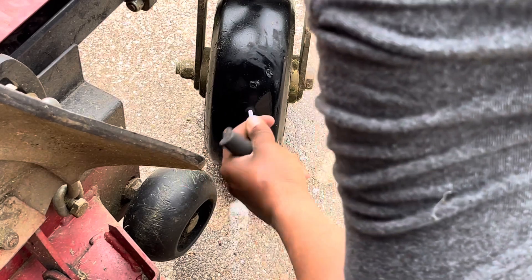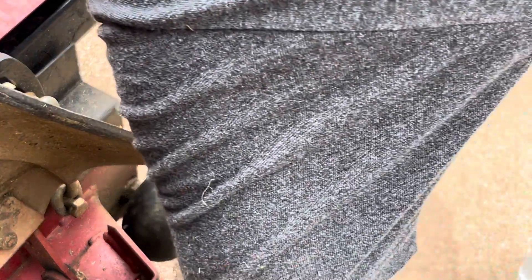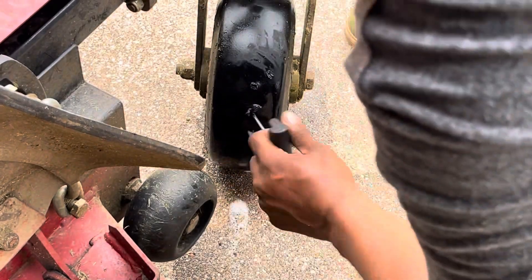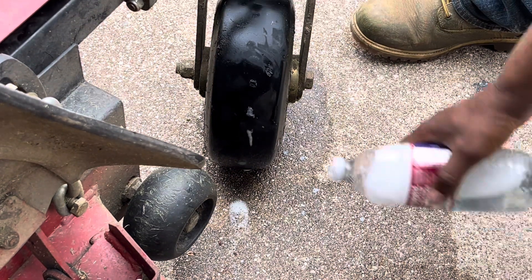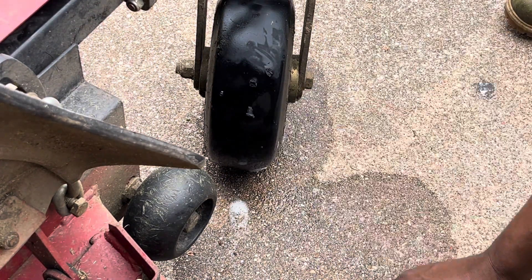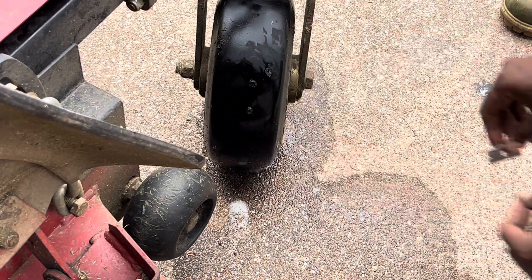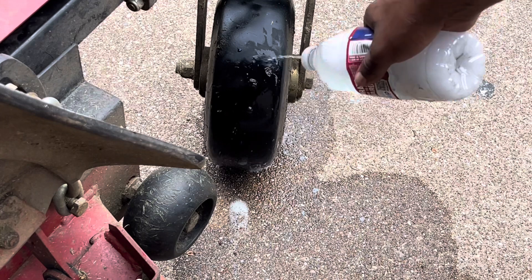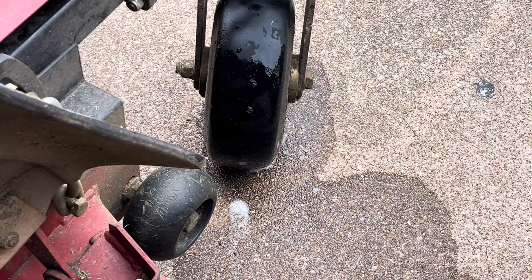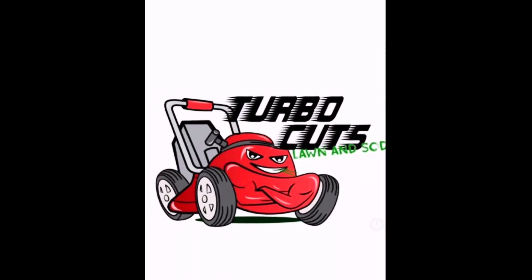Once again guys, this is definitely something that anybody can do. You can do it on your days off, you can do it right at the job site — really simple process. It saves you a lot of money and a lot of time. You don't have to take your mower to the shop to have it done, you can do it yourself. Hopefully this video helped you guys. Make sure to like and hit that subscribe button — we appreciate all of you guys checking in on our videos. Take care, peace. Dude, Turbo Cuts is so cool — thank you.